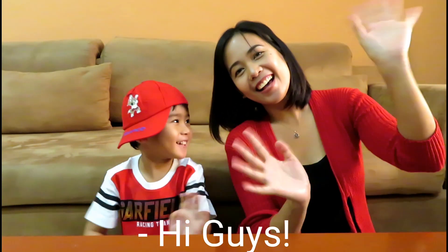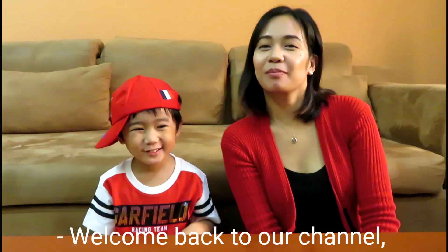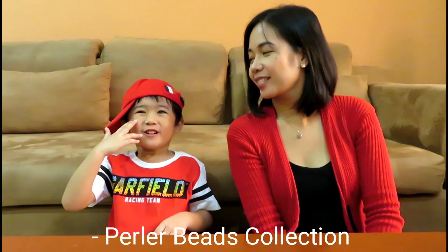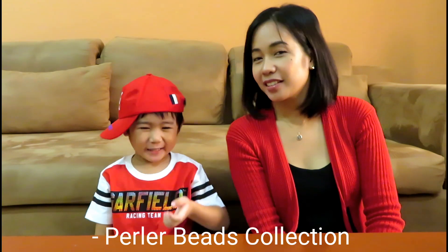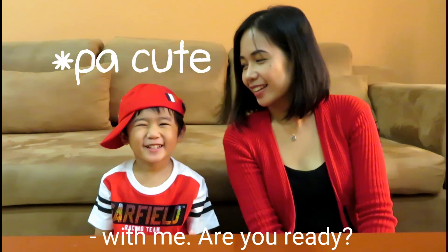Hi guys! Welcome back to our channel. It's time for the Perler Beads collection. Let's go!